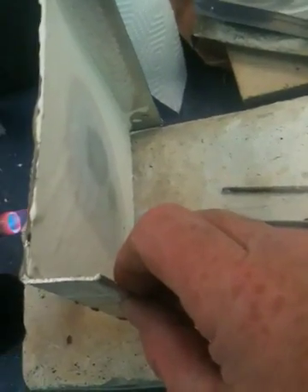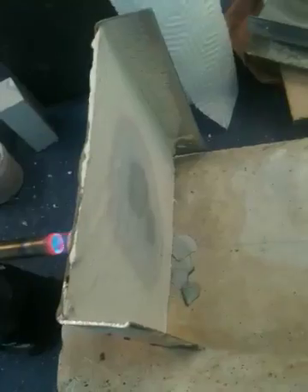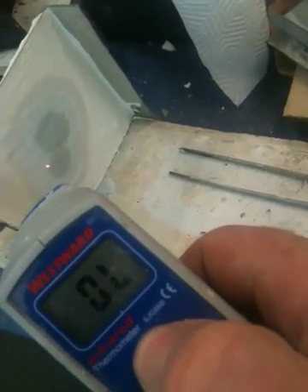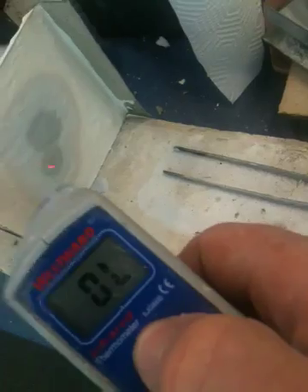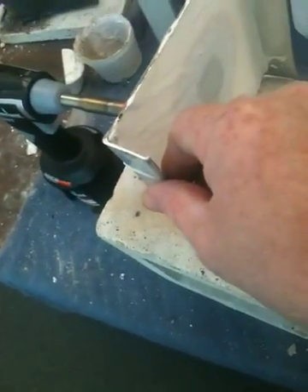Actually, I can probably touch it. Yep, see? Not even transferring the heat. Now it's off the scale on this side finally, but still it's probably 100 degrees or so — not too bad. This heat is coming around the side probably.